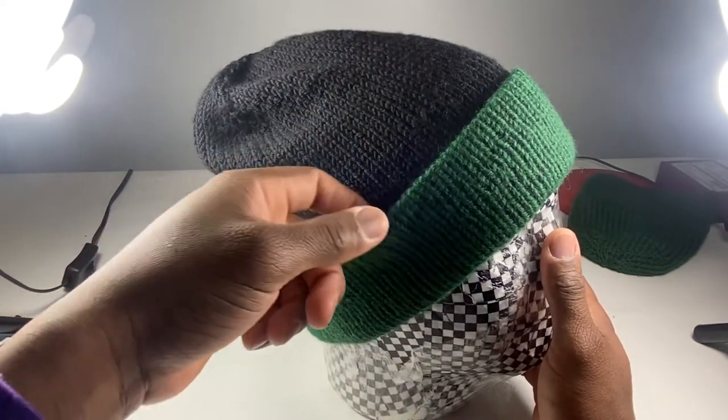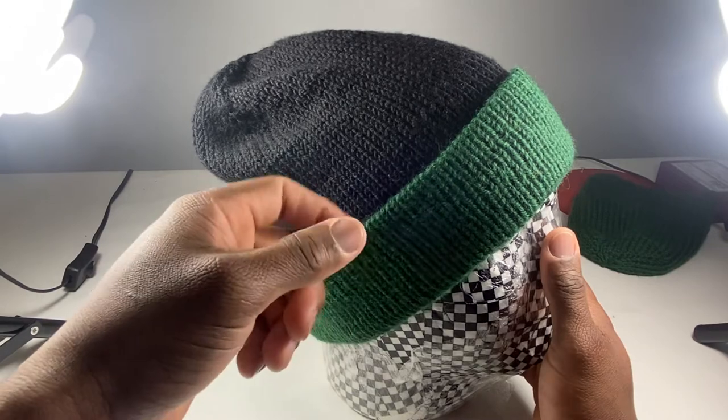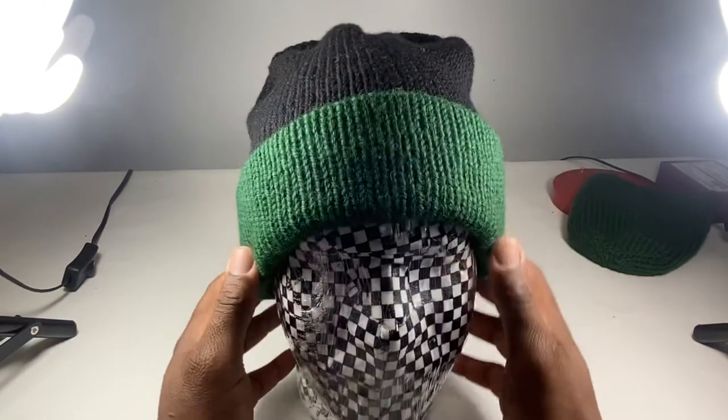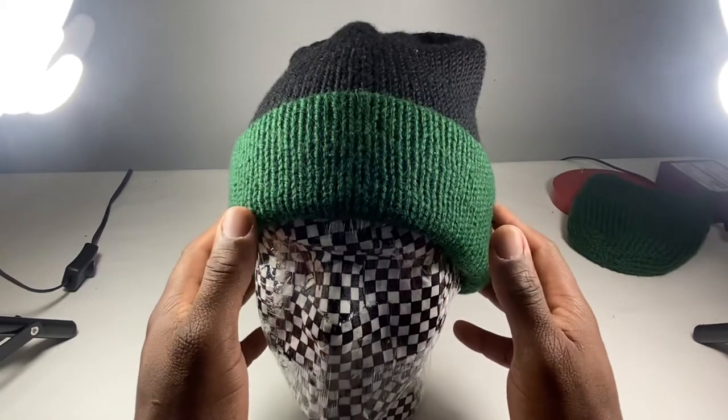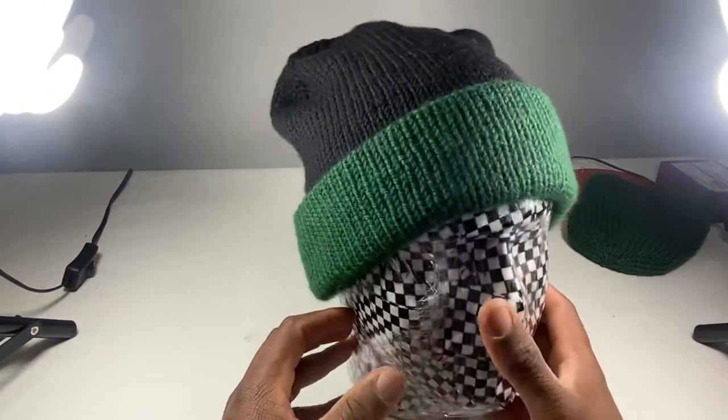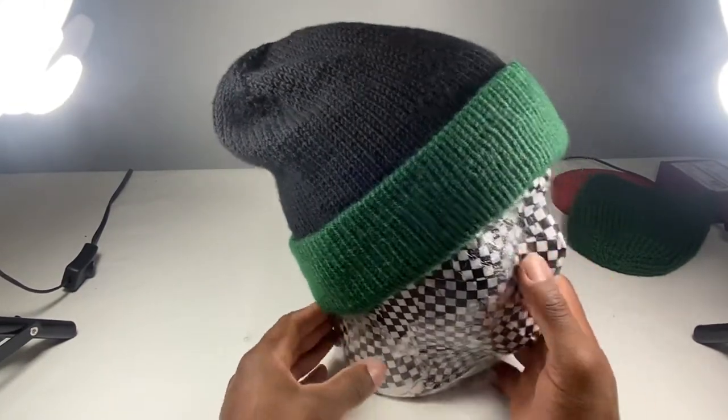That brim, though. You hear that? That's that snap snap. Full stockinette. Super nice. Soft as all get out. 100% merino wool, all the way around. Just clean.